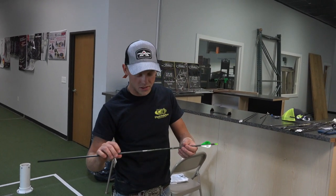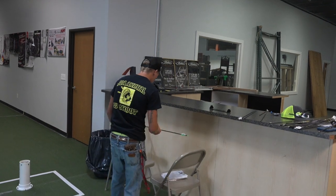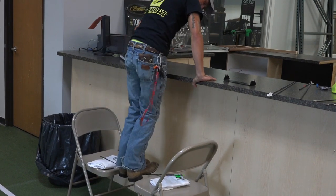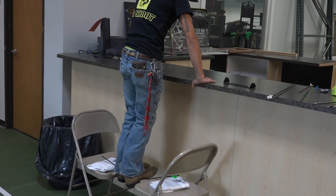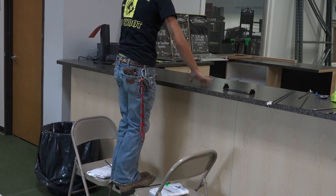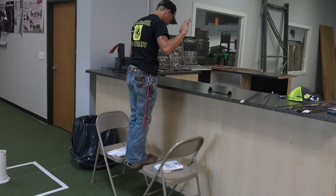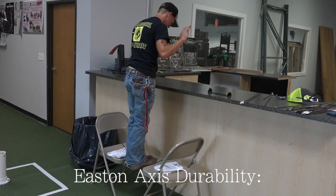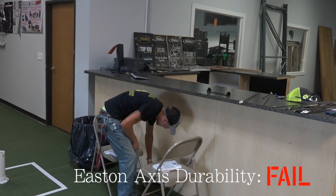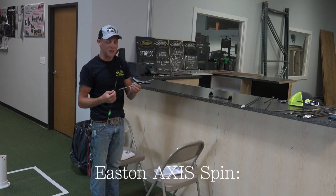Easton Axis 340s, five millimeter — you could hear that one cracking the whole time. Can't even spin that one.